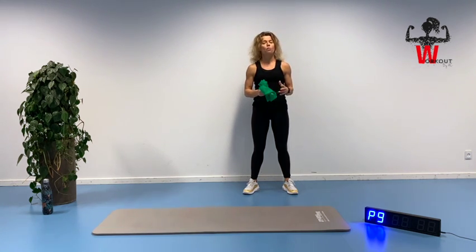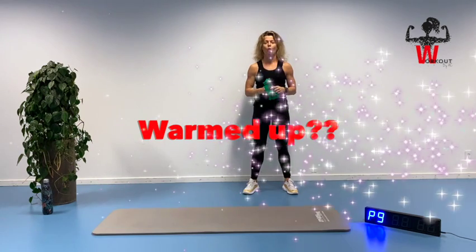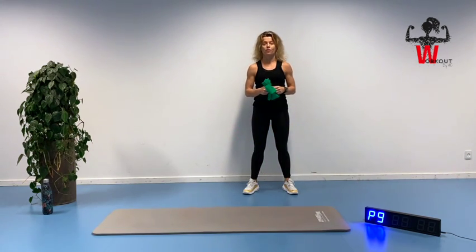If you're not warmed up, please do so before you start the session. Just pause it and then come back when you're warmed up — maybe do a little bit of skipping and movement on the floor.